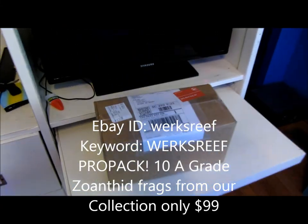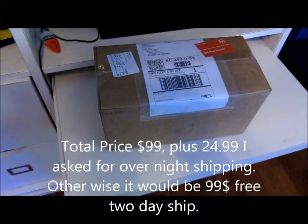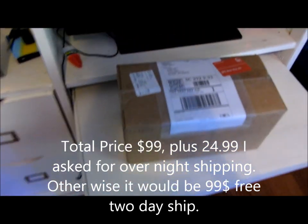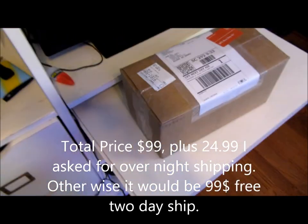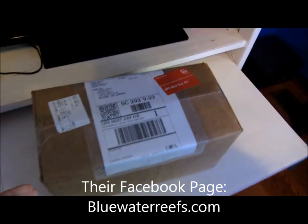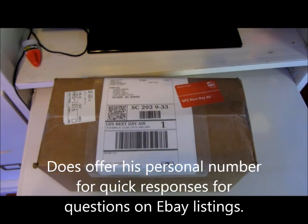Hello YouTube, this is Daniel. I'm doing an unboxing of a buyer I got from eBay — he also has an online website. There should be, I think, 11 frags of zoanthids in here. I paid $125 for overnight shipping. I did buy him off eBay but his colors online look really great so I'm going to open this up.